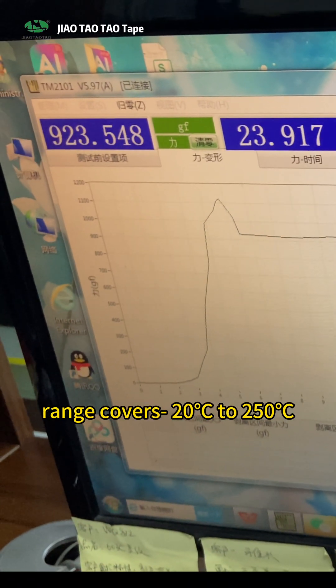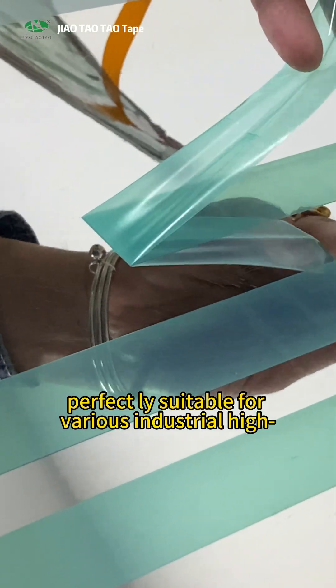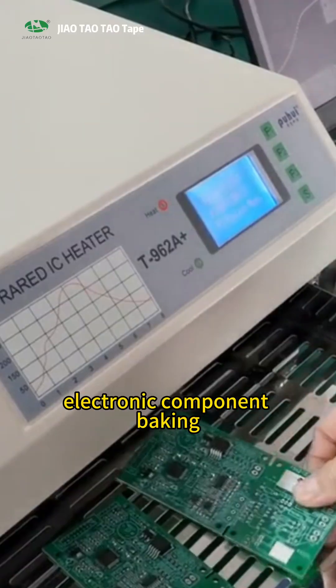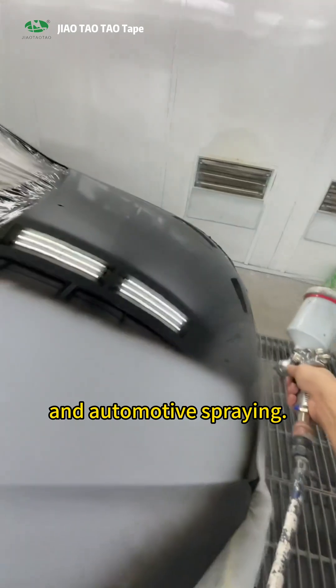Its temperature resistance range covers -20°C to 250°C, making it perfectly suitable for various industrial high-temperature scenarios such as spray masking, electronic component baking, PCB board processing, and automotive spraying.